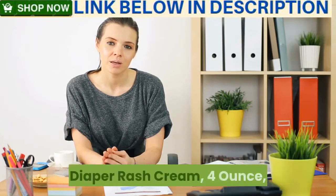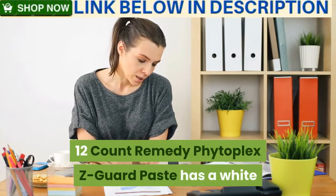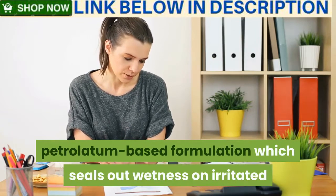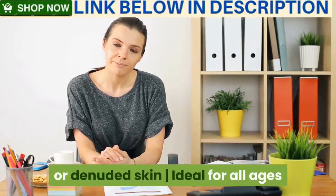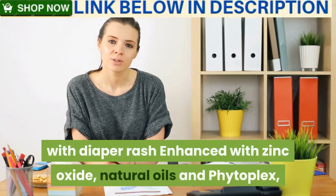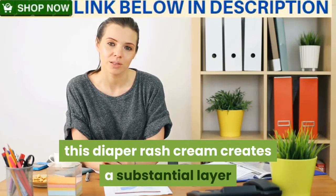Remedy Phytoplex Z Guard paste has a white petrolatum-based formulation which seals out wetness on irritated or denuded skin. Ideal for all ages, it protects against minor skin irritation associated with diaper rash. Enhanced with zinc oxide, natural oils, and phytoplex, this diaper rash cream creates a substantial layer of nourishing protection.